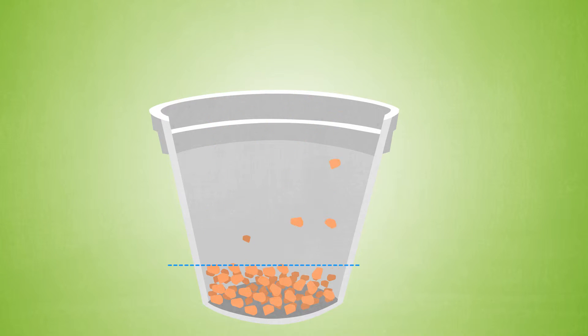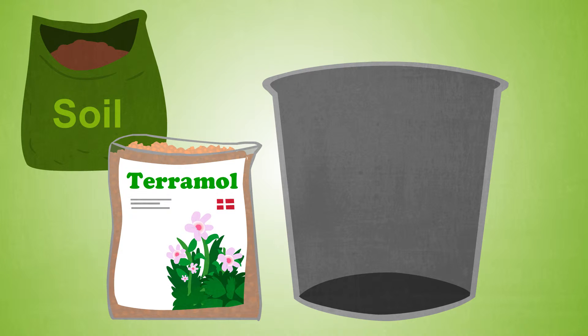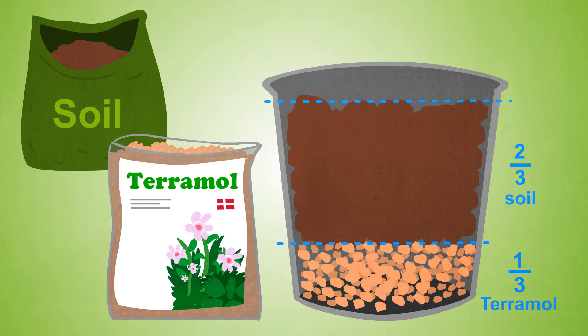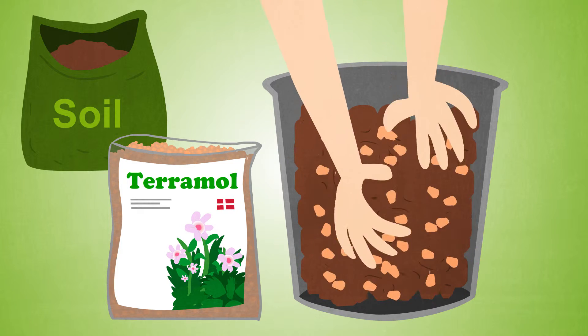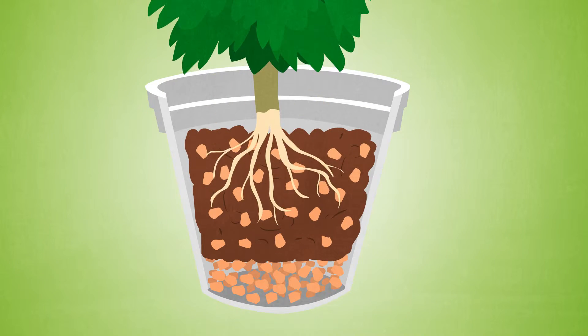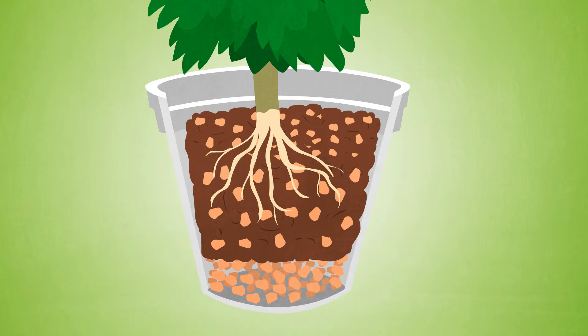You start by placing approximately 3 to 5 centimeters of Terramol at the bottom of the flower pot. Then make a mixture of 1 third Terramol and 2 thirds soil. Pour the mixture into the flower pot, put the plant into the pot and top up with the mixture of Terramol and soil.